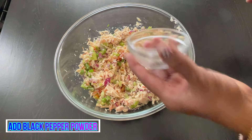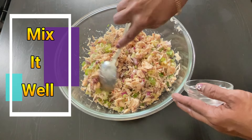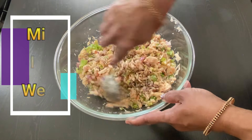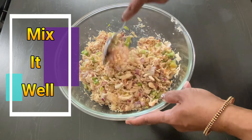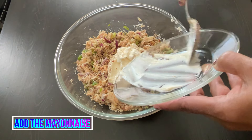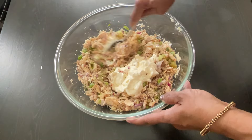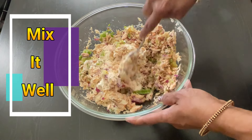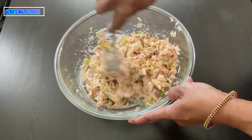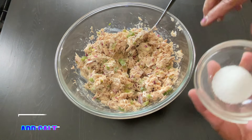Add pepper and mix well. Now add the crushed mustard seeds. And the mayonnaise. And mix it well.